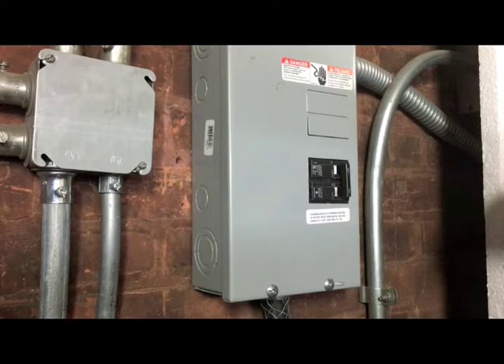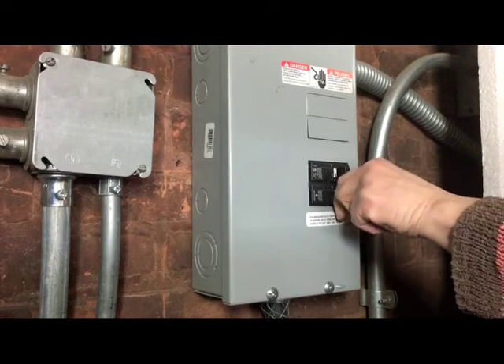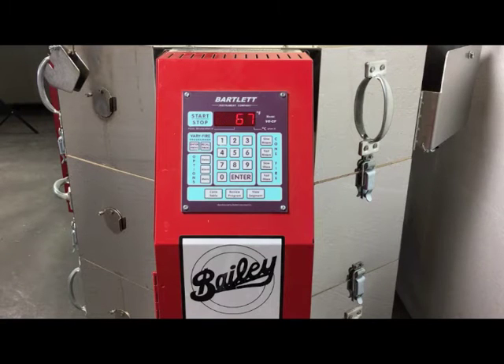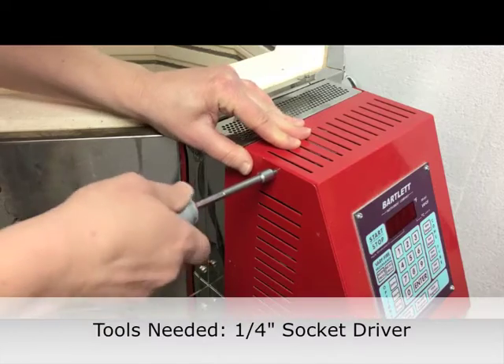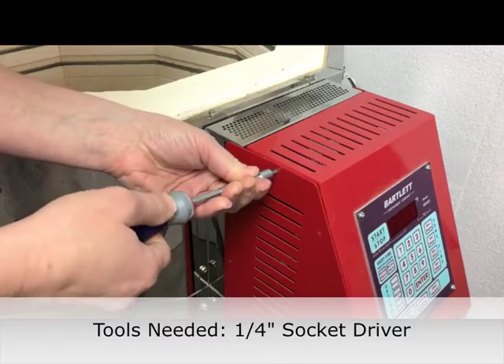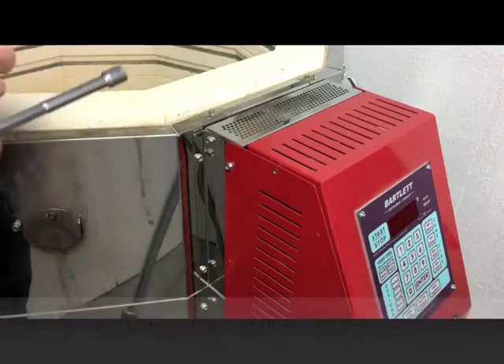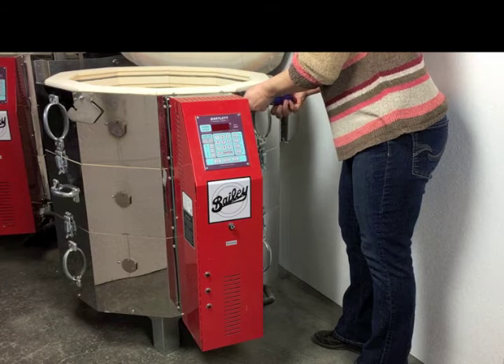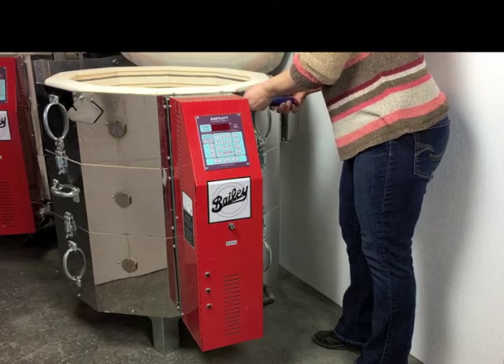Begin by shutting power off to the kiln at the breaker. Bailey Kilns do not have plugs, but are hardwired. The switch controlling the breaker must be turned off to cut the power going to the kiln. Do not attempt any type of kiln maintenance until the power to the kiln has been shut off at the breaker. Use the 1/4-inch socket driver to remove the screws holding the control panel closed — one at the top left and three down the right side. The box will now swing open, giving access to the element connections.